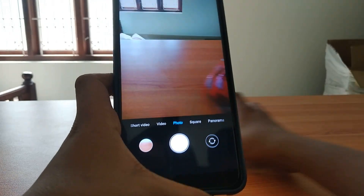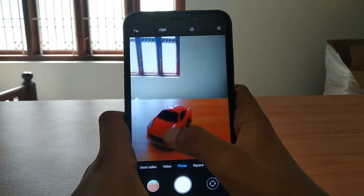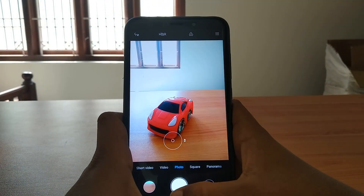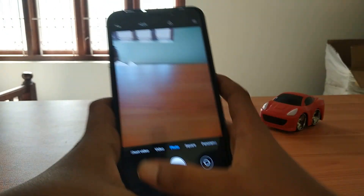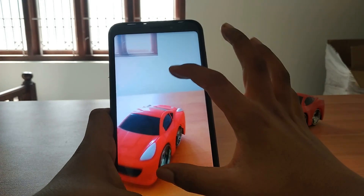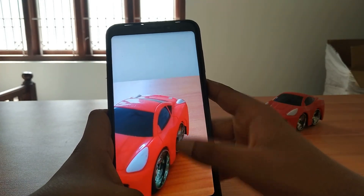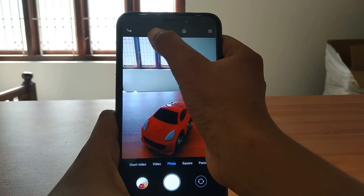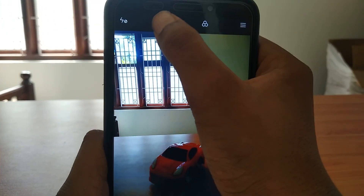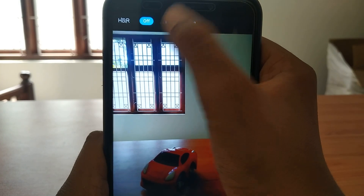Now let's go to the camera. The main features of the camera - the colour is really good. Let's take a normal photo. Let's turn on HDR. Even there is a new feature: HDR Pro and HDR Live.